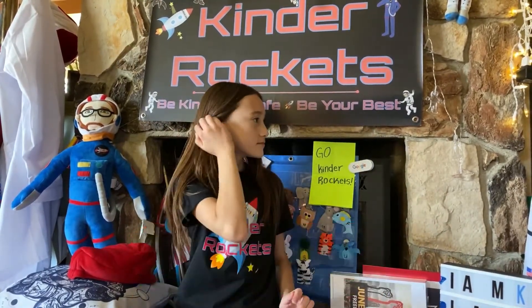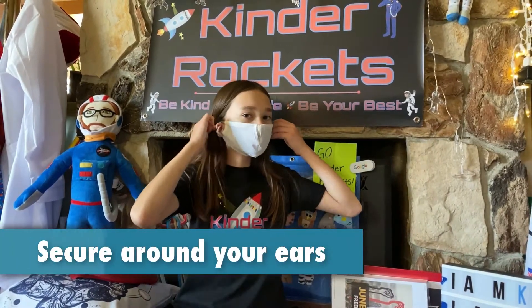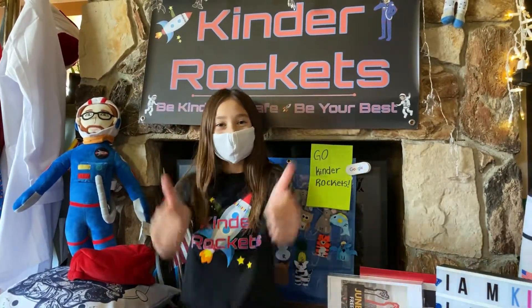The S stands for Secure around your ears. Keep your hair out of the way. The mask loops should hook tightly around your ears to keep your mask securely on your face.